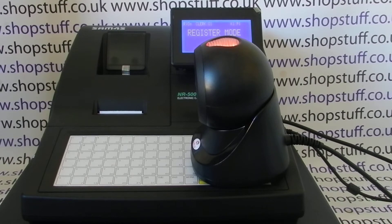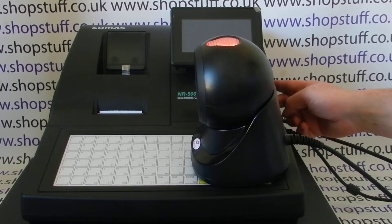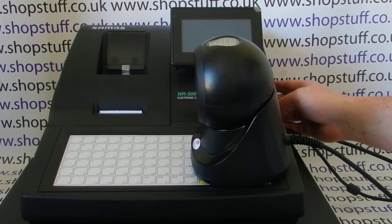The only solution I've found is to effectively turn the scanner off and on again. Because the scanner takes its power from the till, you have no choice but to turn the till off. On this particular model there's a normal on/off switch at the side of the register. Personally I like to turn the mode key round to off and then turn the till off at the side - you can see the light goes out straight away and the till is off.